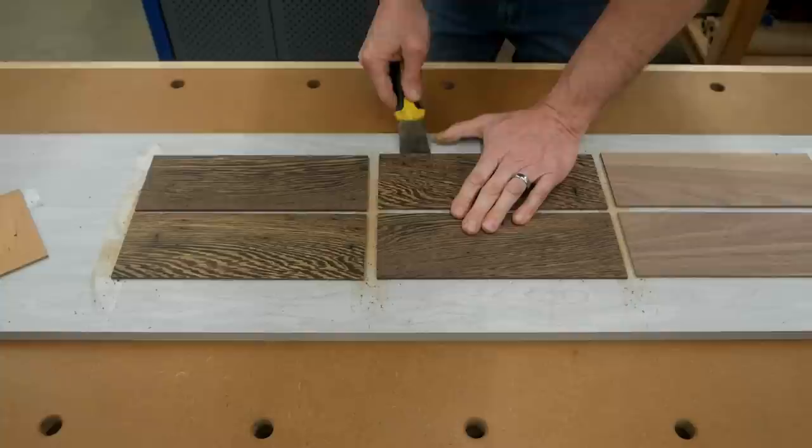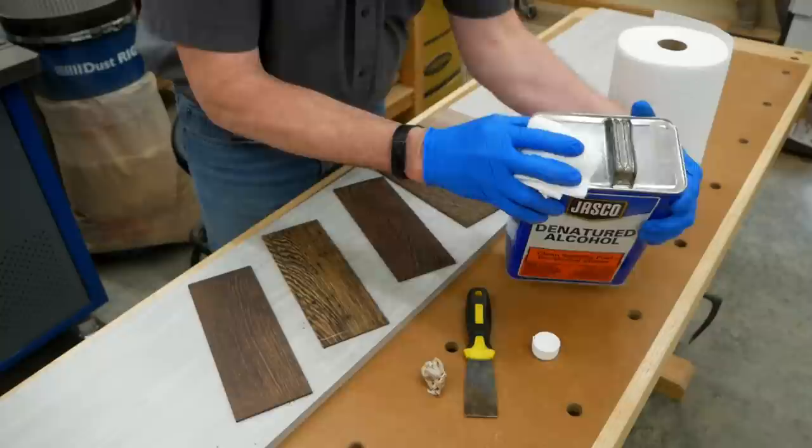At this point, I could carefully pry the wenge up off the tape and clean off any tape residue with a little denatured alcohol. Then they were ready for glue-up on the knife block. You don't have to use melamine for a carrier board — any scrap piece of flat, solid wood or sheet stock will work for this purpose.